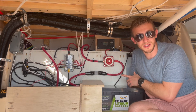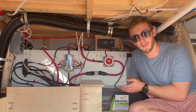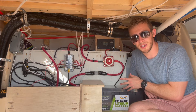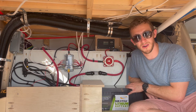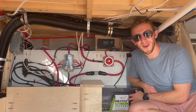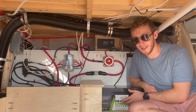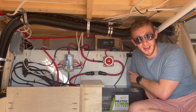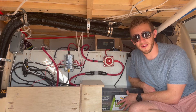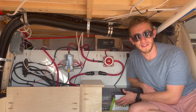There is a screen on the charge controller so it could be nice to install it in a more accessible spot, but this package also came with a different monitor which allows us to control the inverter and charger as well as see our battery percentage from a more accessible location. One thing to note in our electrical system is that we installed our solar panels connected to the same side of our kill switch as our battery.